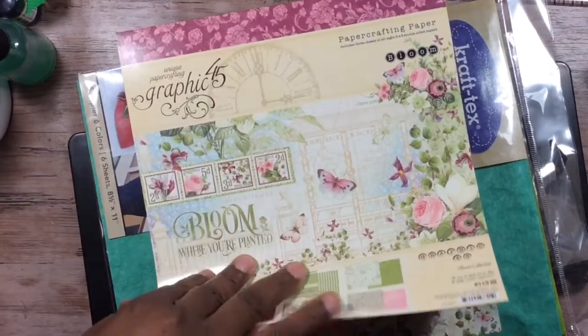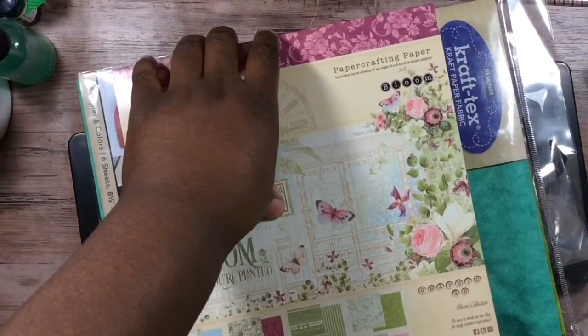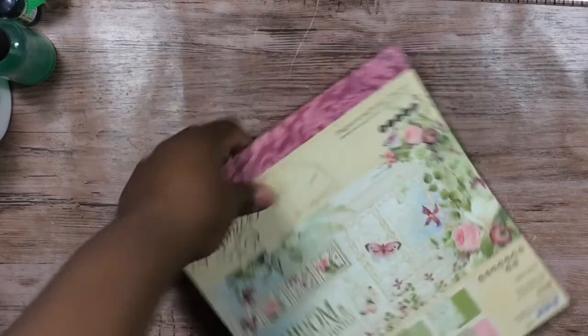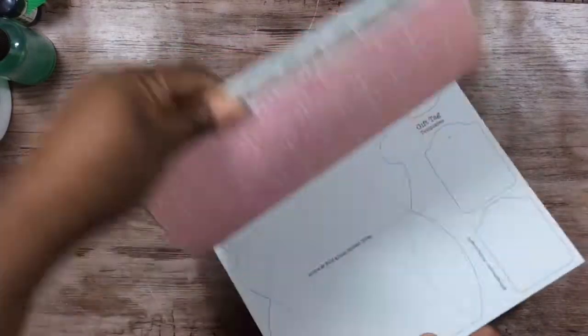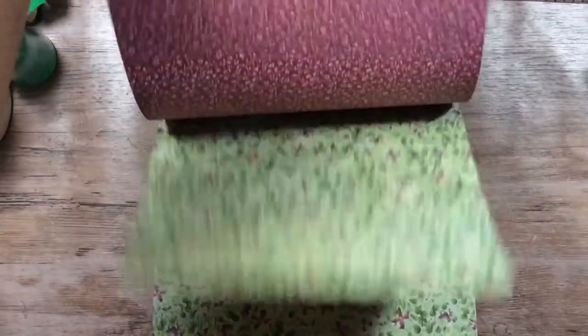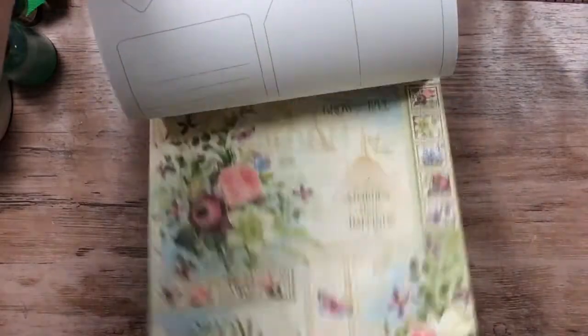This collection right here — I'm sure everyone is familiar with it — gorgeous. This is the Bloom collection. Very pretty. I used it in the 12 by 12, and I also used their solids — the patterns and solids — and the stickers that go with that.